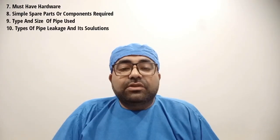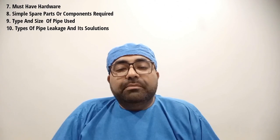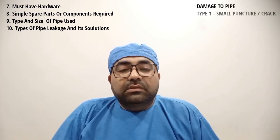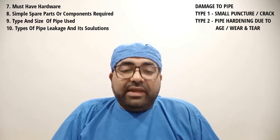So up till now we have our tools ready, our joiners ready, and our tubings ready. That brings us to point number 10: types of pipe leakages and its solutions. The two main types of damage that occur to pipes in dental chairs are type number 1, small cracks or punctures, and type number 2, pipe hardening due to aging and wear and tear.